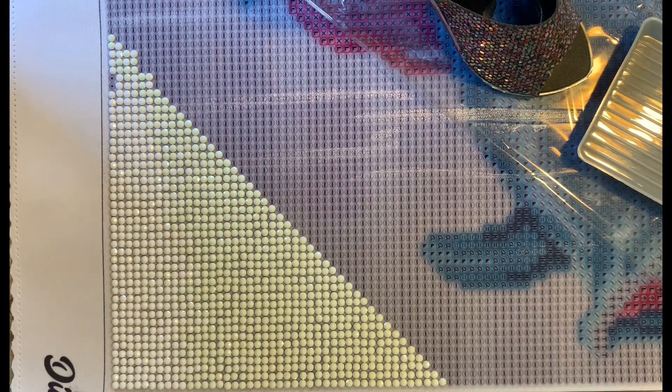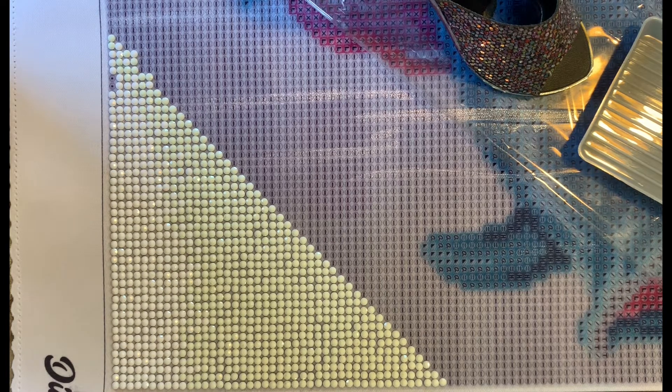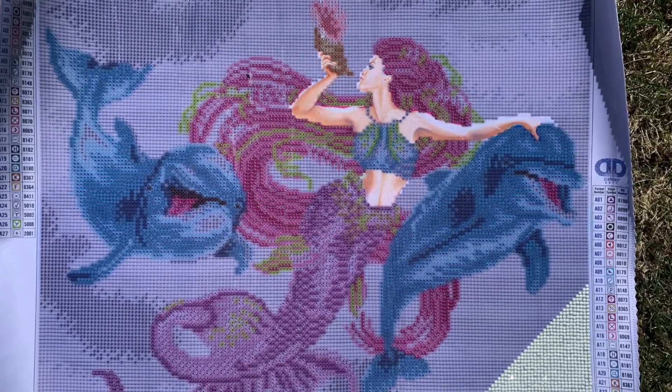Hi everyone, welcome to my channel and thank you for clicking on this video. Today is not only my very first video, but it is my first WIP and chat. I'm working on the Mermaid and Friends by Diamond Dots — I picked it up at Hobby Lobby because I had never been there, and the one closest to me had just opened a few weeks ago. I'll insert a picture here and there's also a picture on my Instagram.